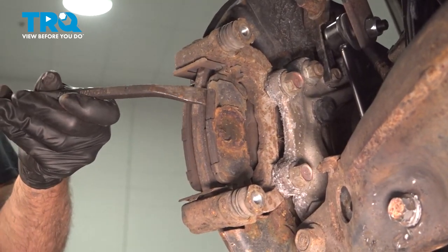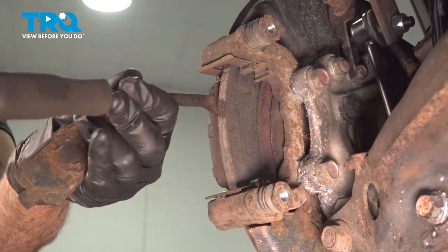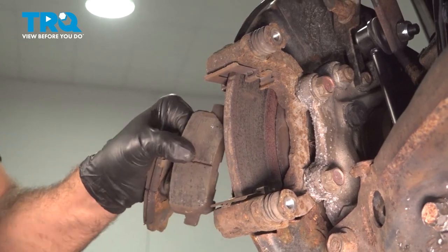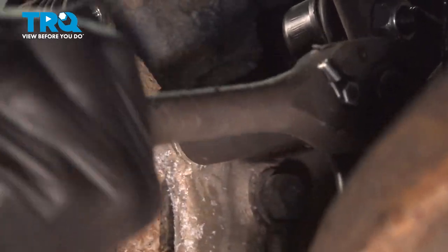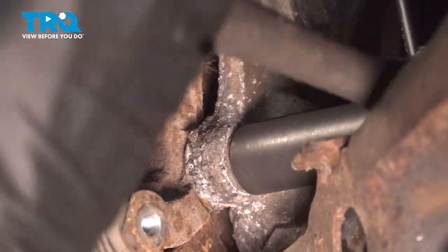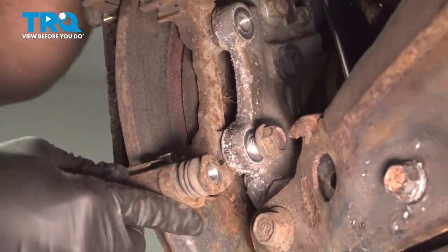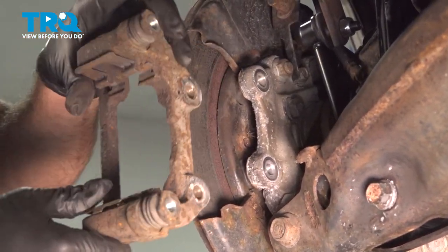Go ahead and remove our brake pads. Using our 17-millimeter socket and ratchet, we're going to loosen and remove the two bolts holding our caliper bracket. When removing the last bolt, you want to be careful because once that bolt comes out the bracket will fall off. Go ahead and spin that bolt out, remove the caliper bracket, and set it aside.